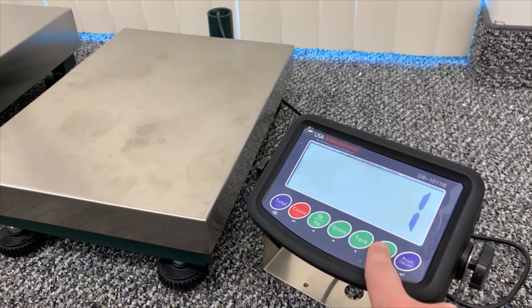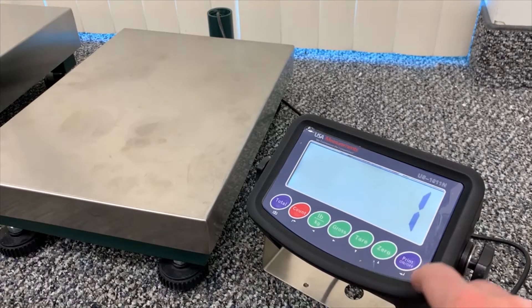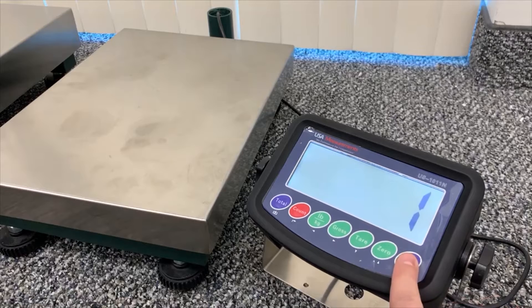Enter F1.2. This will show us how many decimal places we would like to be weighing in. We'll select one decimal place for this video, and enter.